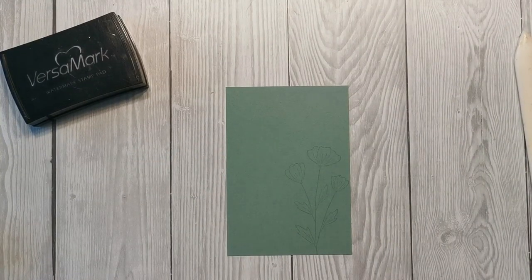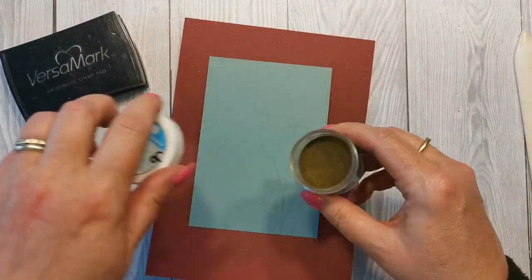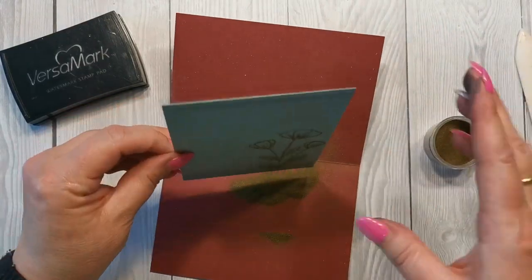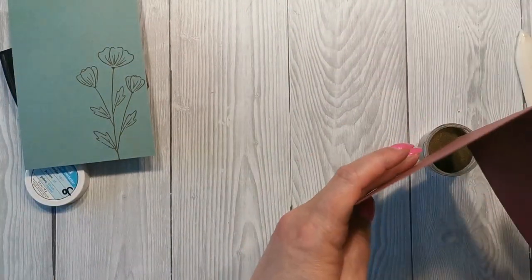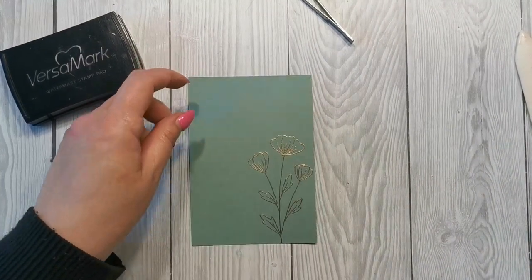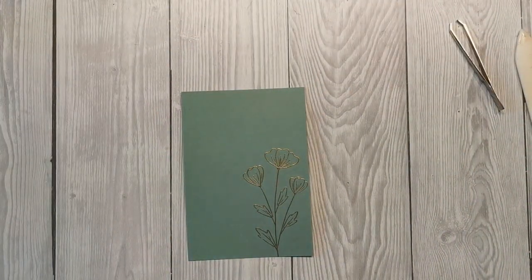You can't see it yet but I'm going to emboss it in gold embossing powder, then give it a quick tap to remove any excess that might have caught on something. I'm just going to heat that now. Okay, that's all heated. I'm just going to let it cool for a moment while I grab the other pieces.